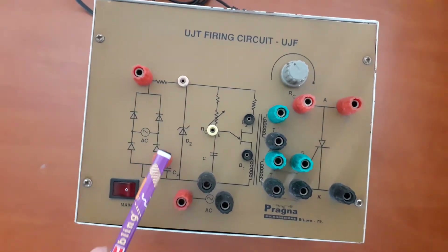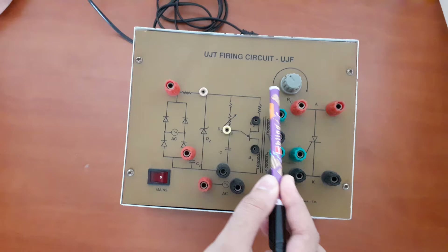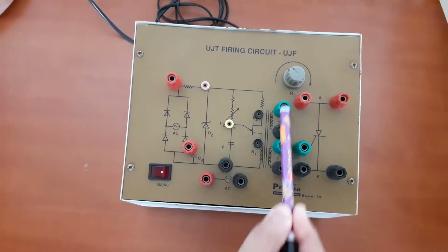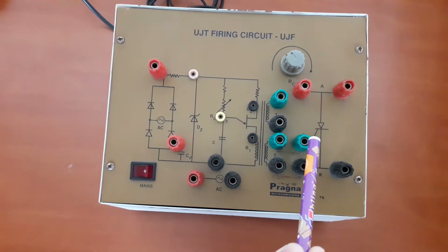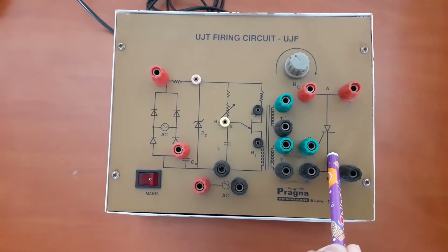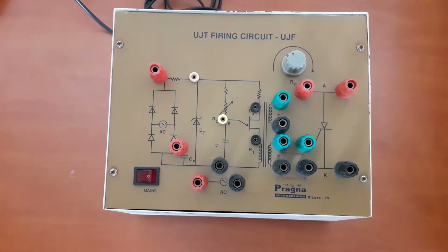First of all, I would like to familiarize this particular kit. This portion belongs to the UJT firing circuit, and this is our SCR. Our ultimate goal is to turn on the SCR by using the UJT firing circuit. This is one of the methods of turning on an SCR.